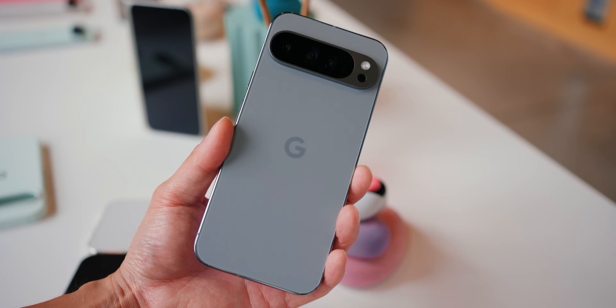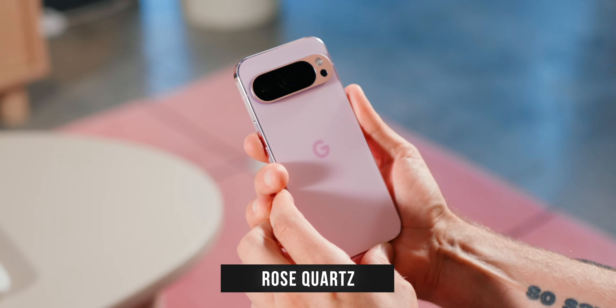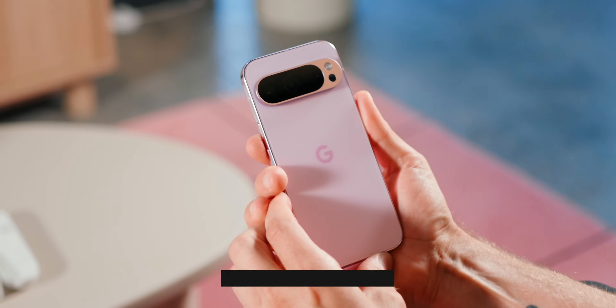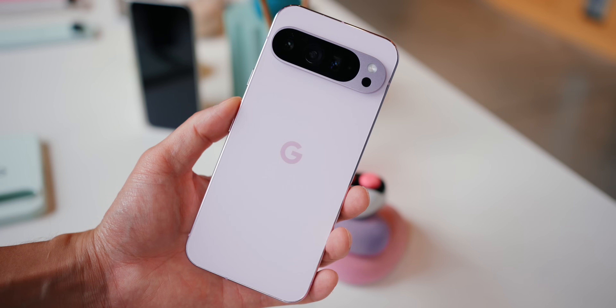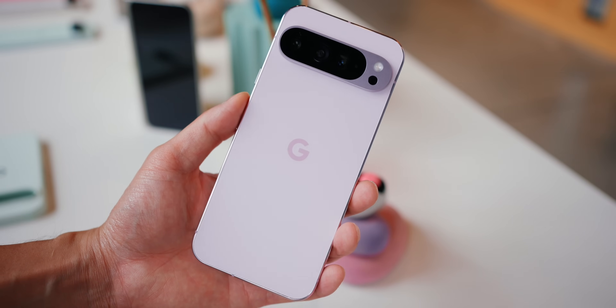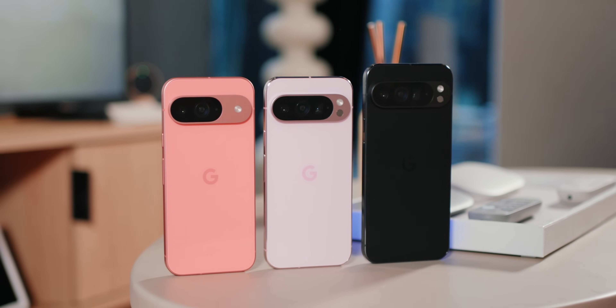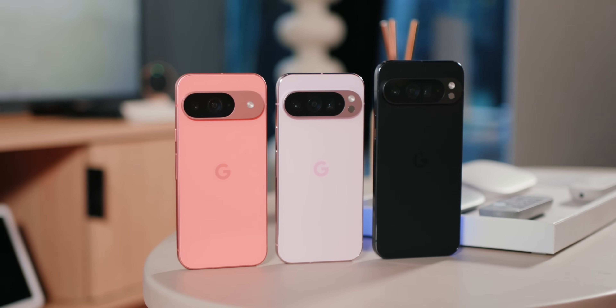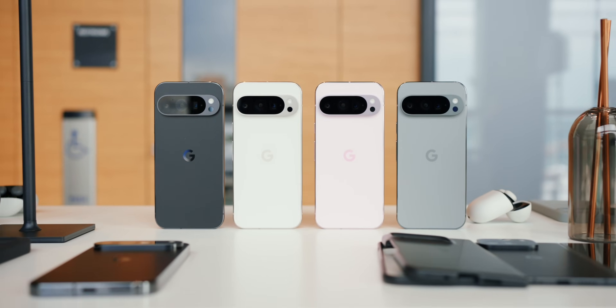We've seen Hazel before on older Pixels. It's a very dull green, kind of like a gray-green. I personally like it — it's probably my favorite color in this entire lineup of phones. There is also a pink model for the Pro-level phones, but it is not the Peony we saw on the Pixel 9. Instead, this one is called Rose Quartz. It's a little bit duller and a little bit softer than the pink on the Pixel 9.